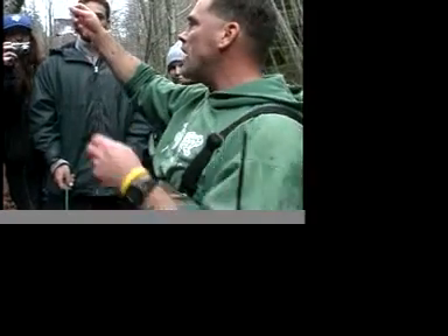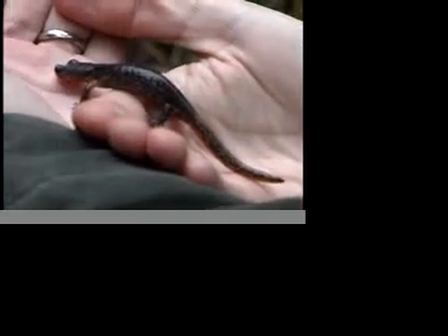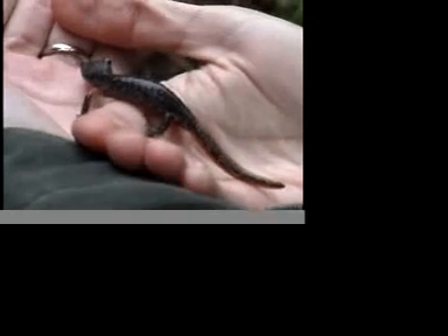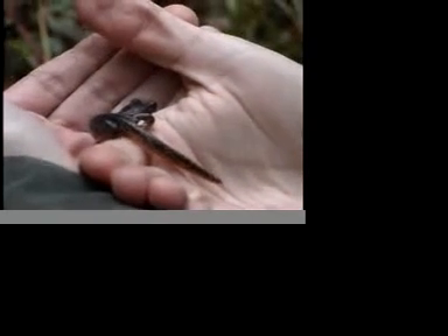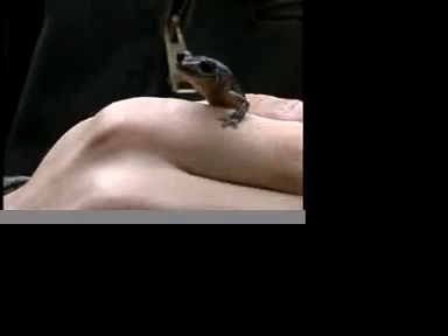I don't see gills on it. If you look at it compared to the larval Pacific giant salamander we had earlier, you can see this tail doesn't have really a fin on it so much. The larval would when they still have gills, but it's still more tapered than the Pacific giant's would.